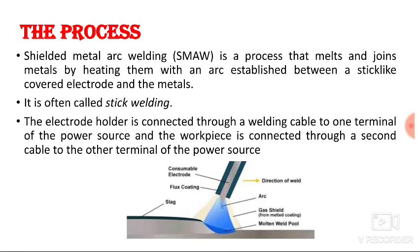Shielded metal arc welding process is a type of fusion welding. The shielded metal arc welding, which is also known as SMAW, is a process that melts and joins the metal by heating them with an arc established between a stick-like covered electrode and the metal.